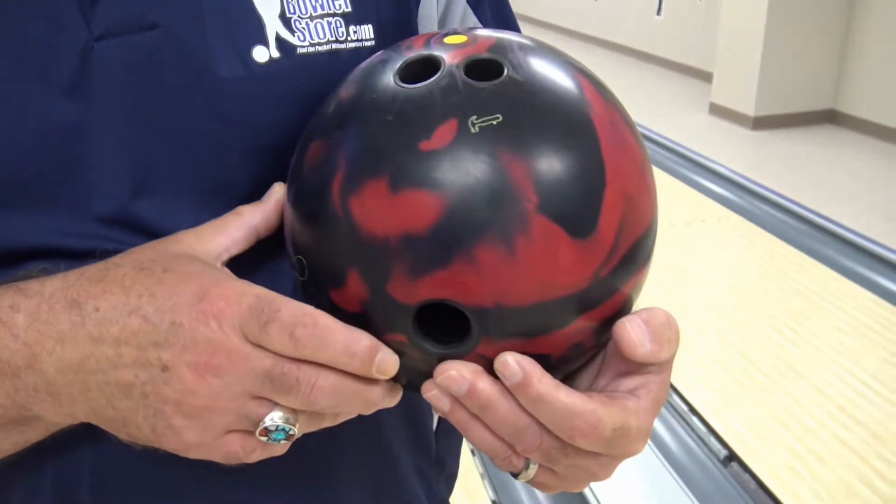So we'll give it a shot today and see what happens. I'll show you the layout — what I did with this one was I went pin above the bridge, which just kicked the CG out a little bit. I have a lower track, so I brought it towards the middle of my fingers, and this ball should help me get down the lane a little bit better. As aggressive as it is, my age, my ball speed, lack of revolutions — it's all set up to help me. So let's give it a shot and see what happens.